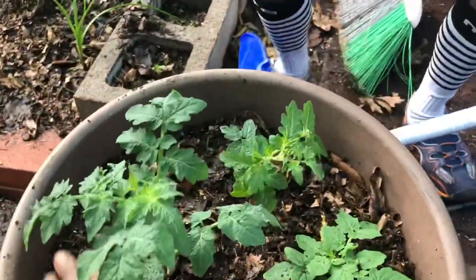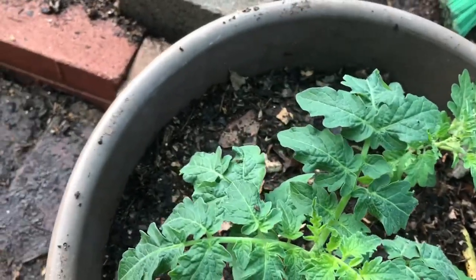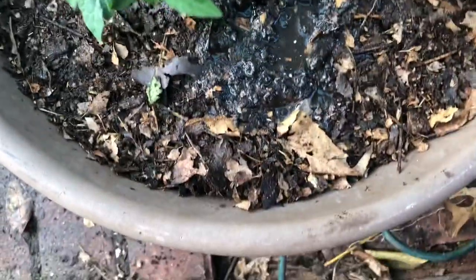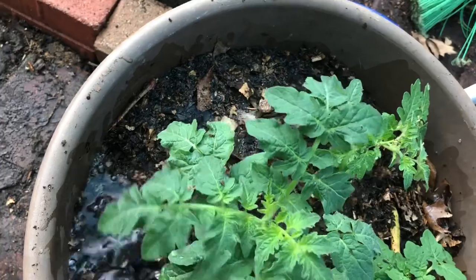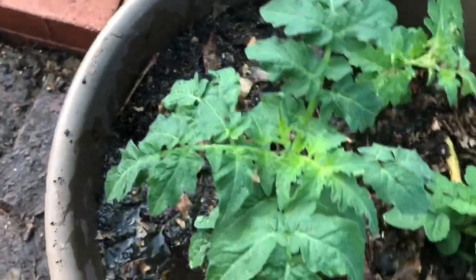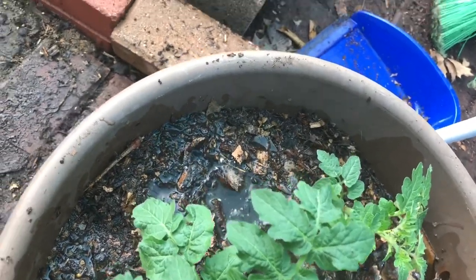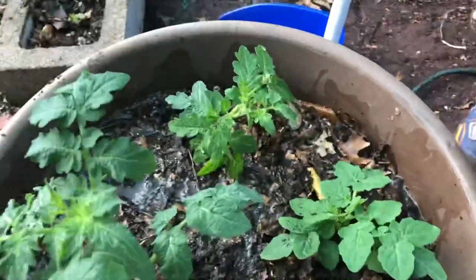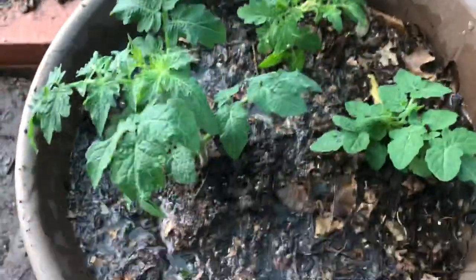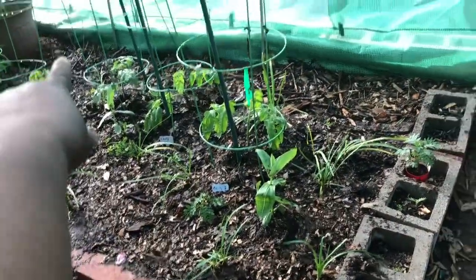Now we're going to take some rainwater and put just a little bit at a time on the outskirts, and we'll let that go down. The soil was really damp already so we don't need any more. We're still going to protect these in the greenhouse, so I'm going to put them right over there next to that pepper plant.